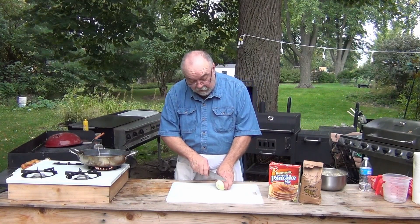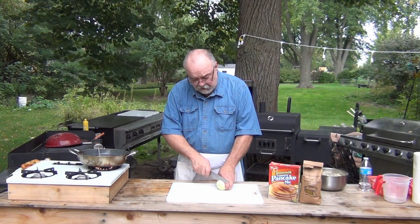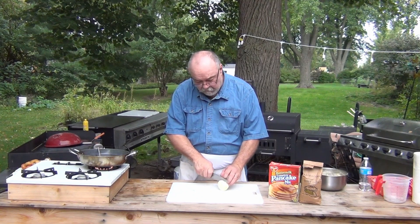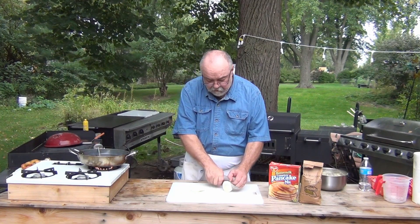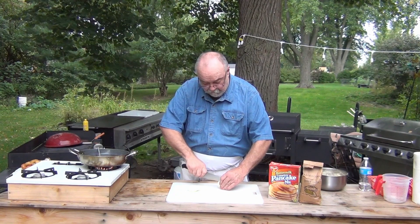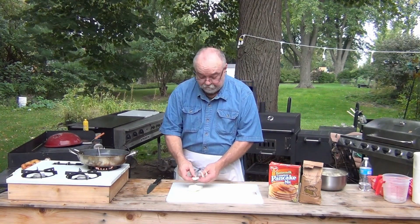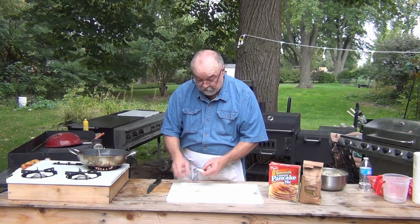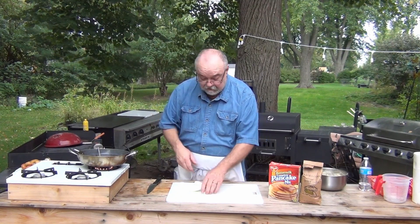Now what we're going to do is cut these about three-quarters — not quite a half an inch, just under a half an inch. Cut those down. Be very careful not to cut your fingers off, folks. Have a sharp knife. Now we're going to take these and separate them. Some people just take a whole slice, but a little bit of the hard core — we'll give that to the critters.